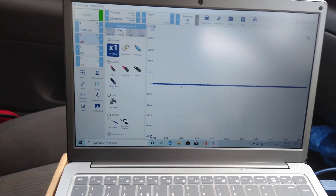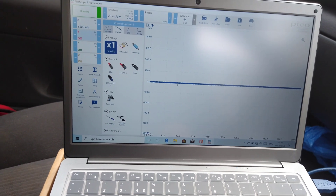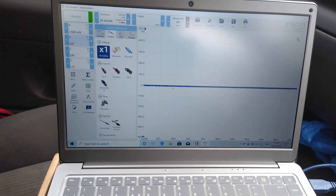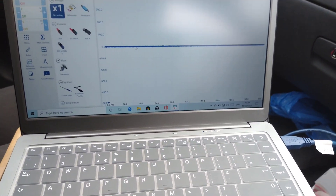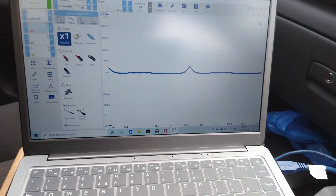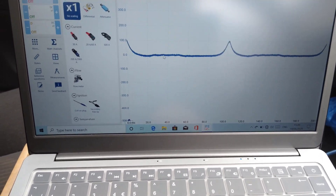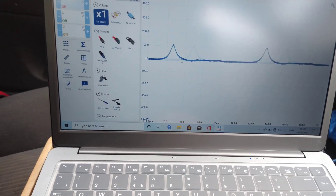I'm going to start the car. I'm just thinking of how much time I want — 20 milliseconds per division might be okay. I'll just start the car and see what happens. Of course, the car's misfiring because I've got that disconnected.